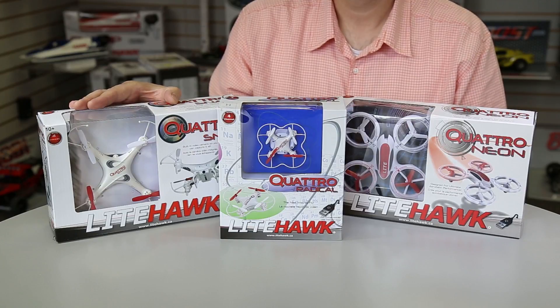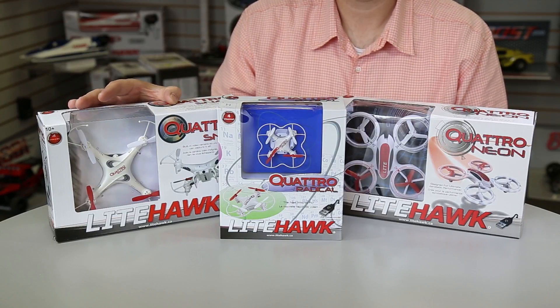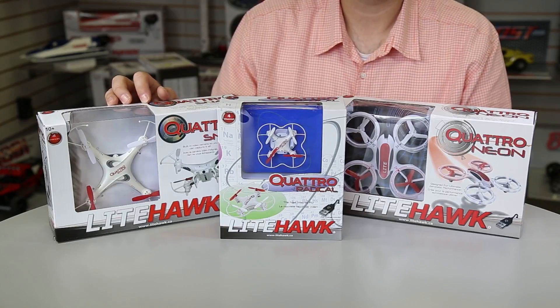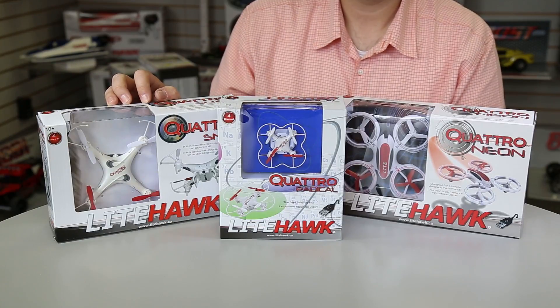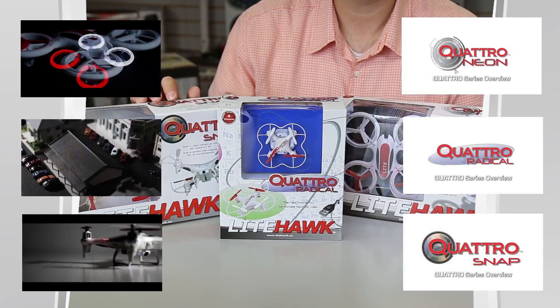Finally, our LiteHawk Snap — this is our very first LiteHawk product to have a video camera built-in. Unlike a lot of the drones or quadcopters at this price point on the market, our camera is built-in, so you don't have to worry about it breaking off, becoming damaged, or getting dislodged in the event of a crash or a hard landing. Very smooth case design.